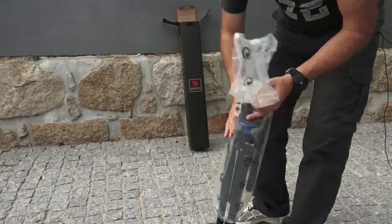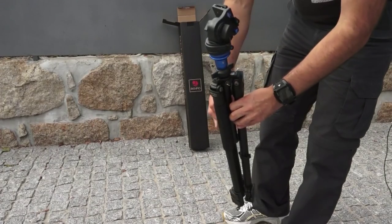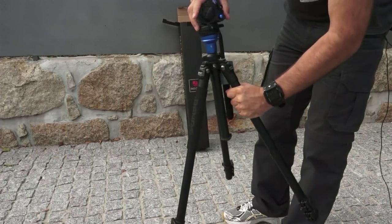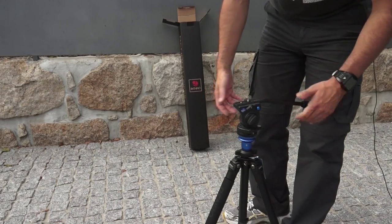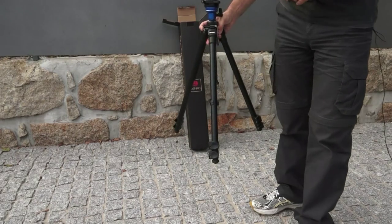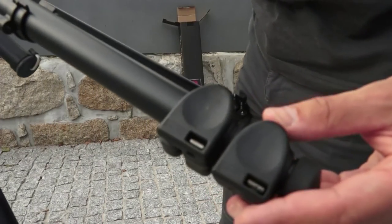I will try to remove this protection, and here it is. This is what I was looking for — for my Sony VG20, the VG20EH. From what I can say, this is a very good product. Let me show you.